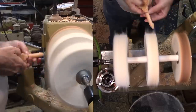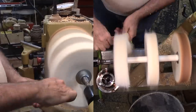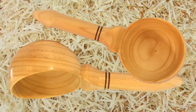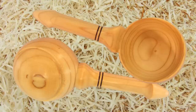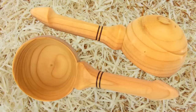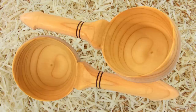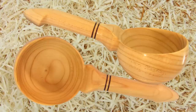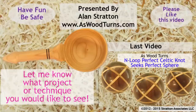Thanks to Soren Berger — it's not scary except for the prospect of coming into contact with that handle as it whips around the tiny bowl. That's all for this week's video. Please like this video. If you haven't already subscribed, subscribe to both my website and YouTube channel. Always wear your full face shield — goggles are not enough. Until next time, this is Alan Stratton from As Wood Turns.